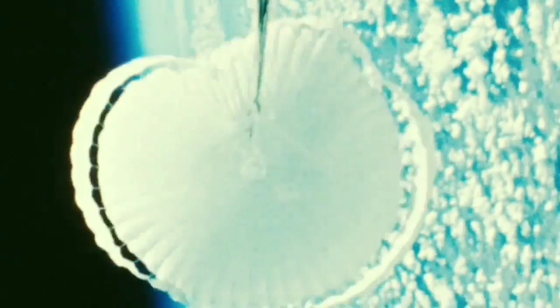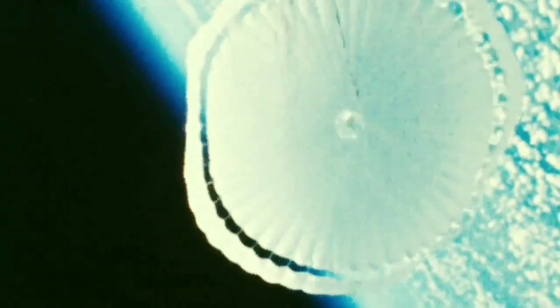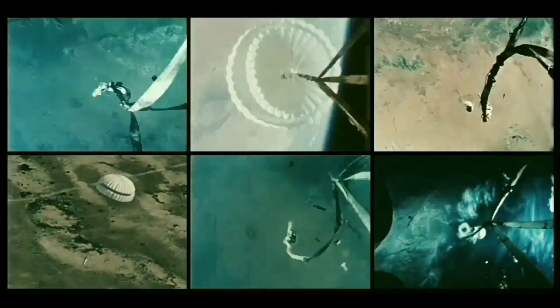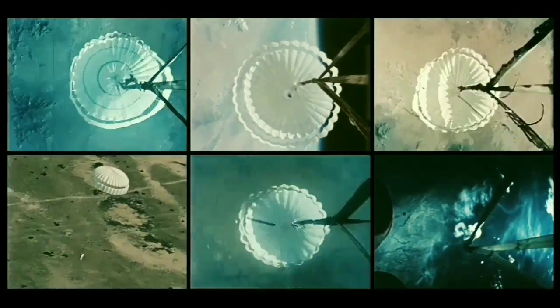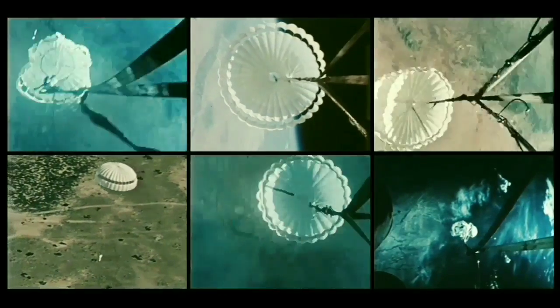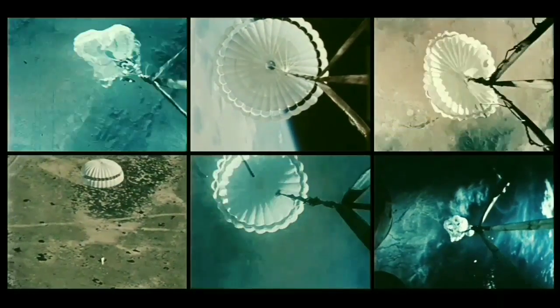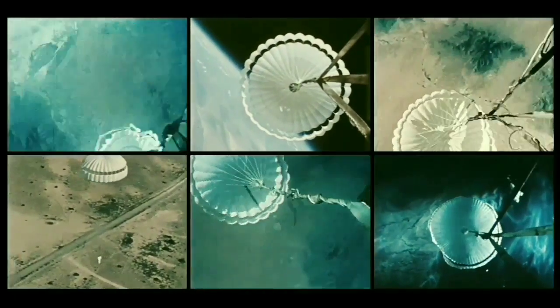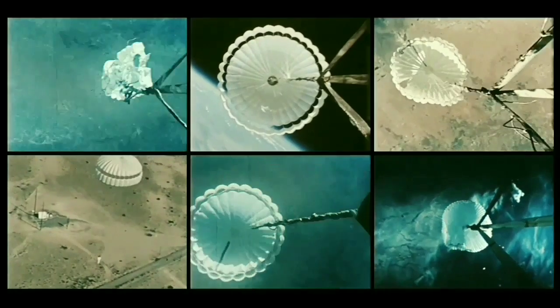These aren't the first tests of parachutes for Mars. Fifty years ago, NASA began lofting parachutes to altitudes and speeds meant to simulate the conditions of Mars entry. Those early tests demonstrated the challenges of inflating lightweight materials in a 1,500-mile-an-hour wind and having them survive well enough to help enable a safe landing on the Red Planet.